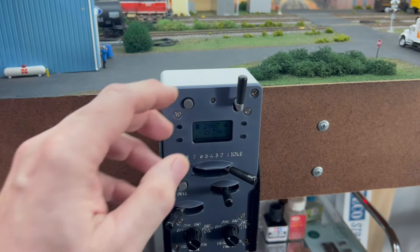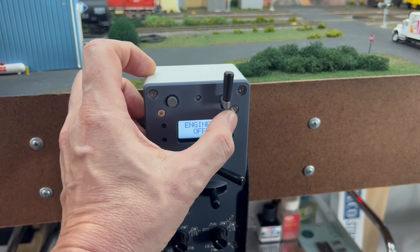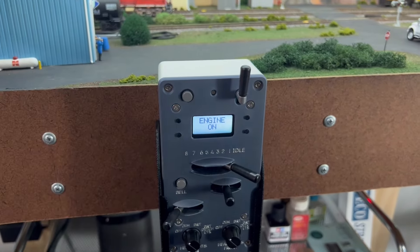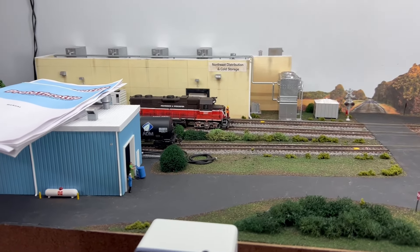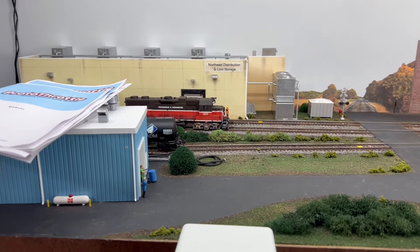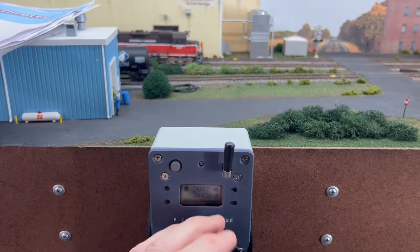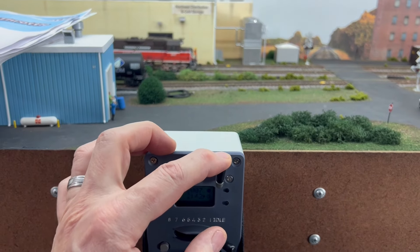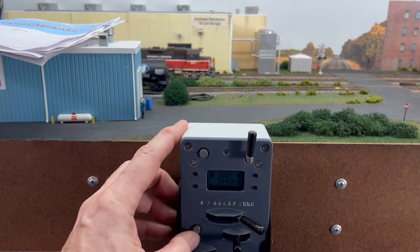Now to start the engine, I hit that top left again, and then I hit the top right. The horn. The bell.